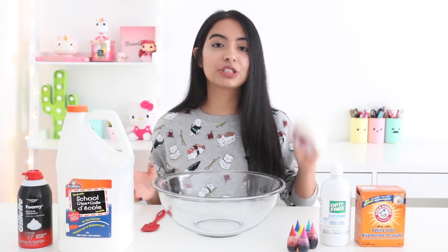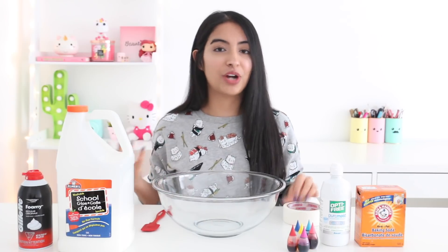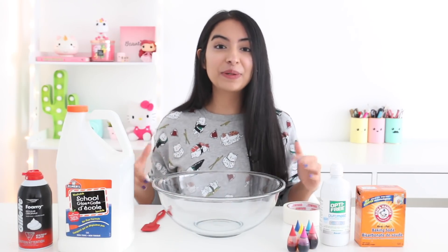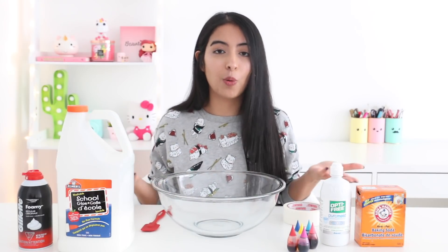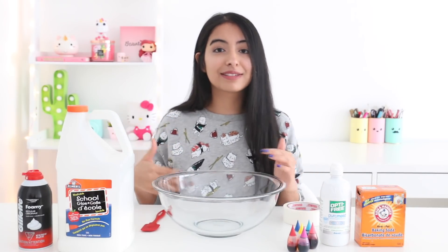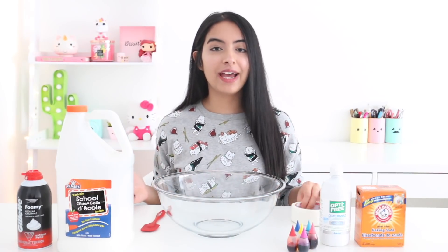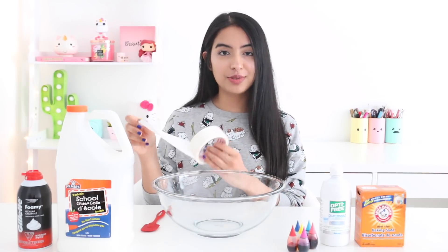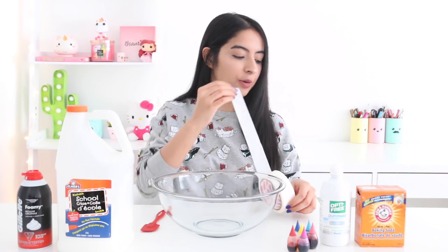So the thing about this challenge is that you're supposed to tape down your fingers and then try to make slime. This is going to be quite a challenge because we have all of these bottles to open, and kneading the slime is also going to be quite a challenge. I'm going to go ahead and start taping down my fingers. I'll try to do this on my own, but if I'm not able to then I'm going to ask for some help.